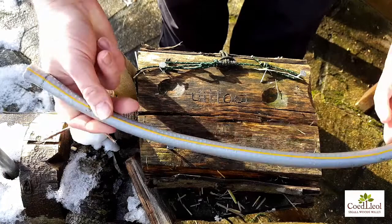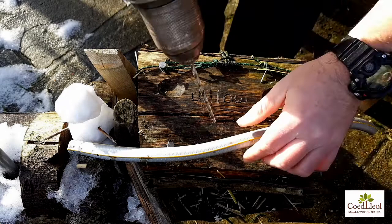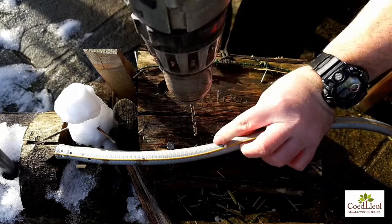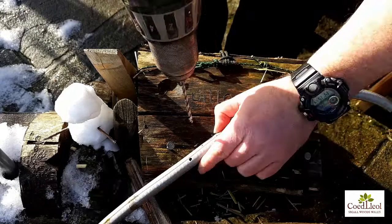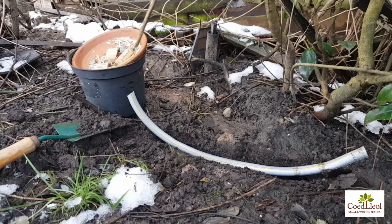I've held the pipe and marked off where I want the holes to be, and I'm going to drill down through. I'll do one now and the others off camera. There we go — seven holes.